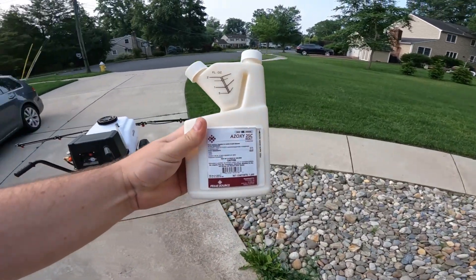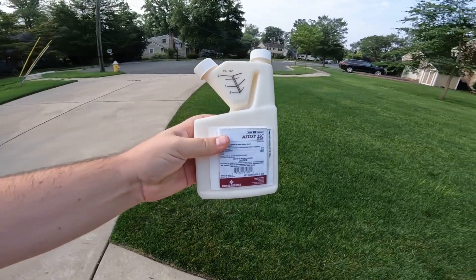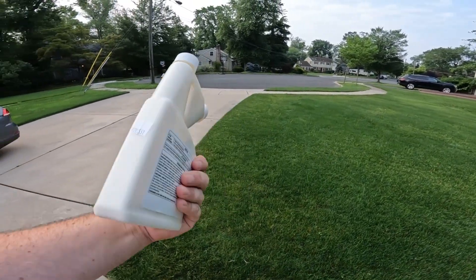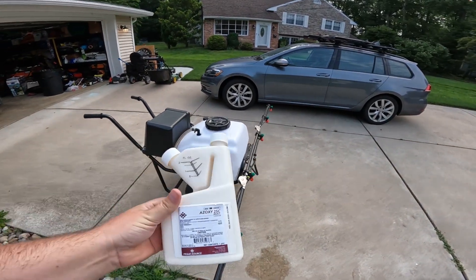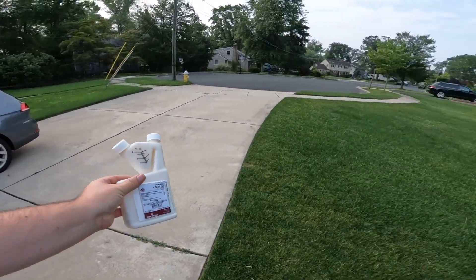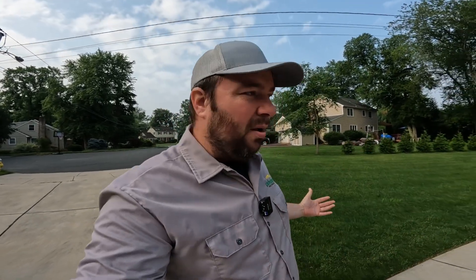This is called Azoxy 2SC Select fungicide. This is azoxystrobin in its purest form, basically, that you mix with water in that tank and apply to address the fungus problems. I am jumping right into the use of chemicals to address this problem because it is an active problem — I want to stay on top of it immediately. Sometimes I feel like that's the best solution is to go the chemical route.